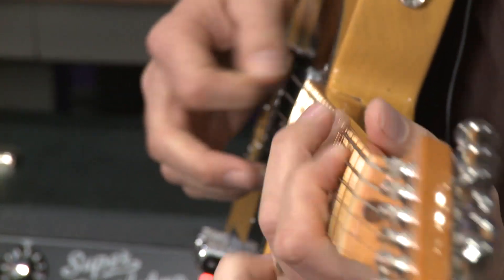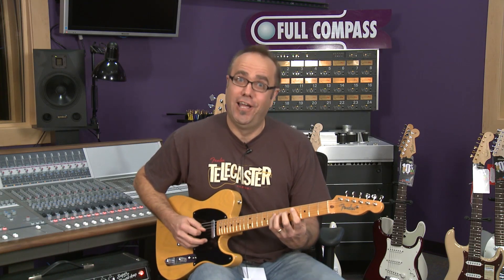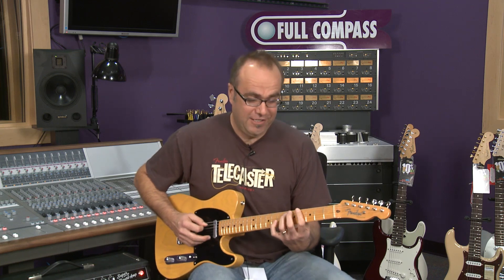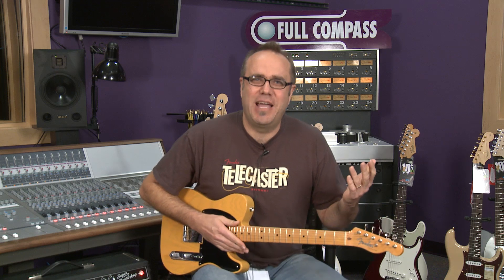And then the forward position gives you the neck pickup with a little bit of the tone control rolled off, so you get this kind of bass-like sound — presumably because someone was playing a bass thing, some crazy kids back in the 50s.